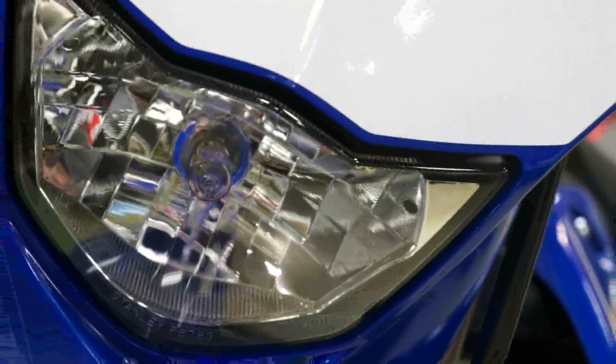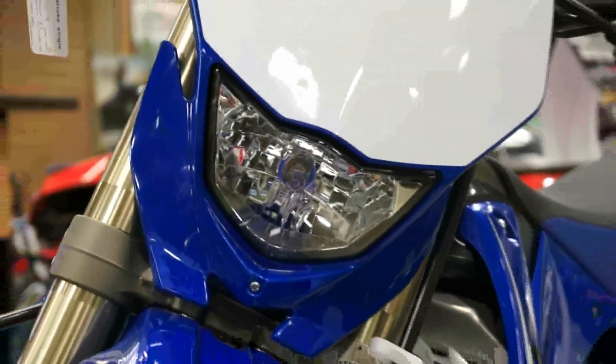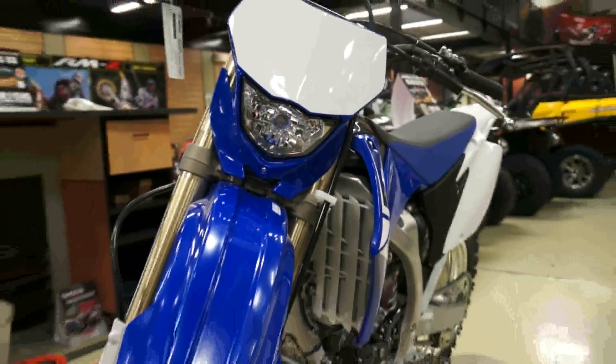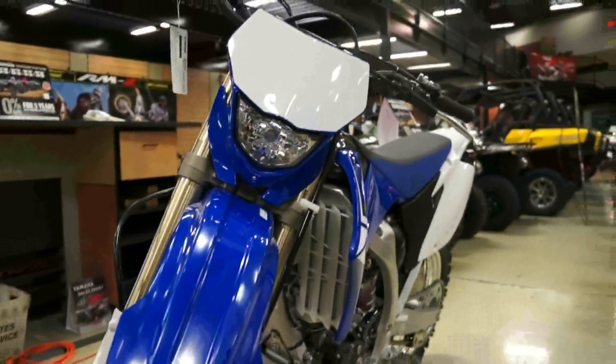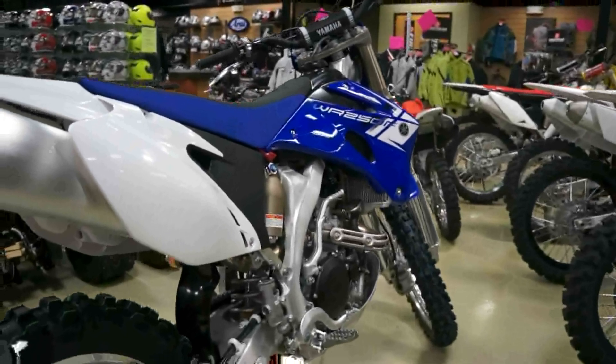I really like the looks of this bike. It would actually make an excellent super motard bike, as it has been set up to be street-legal. Essentially, you could buy this, put insurance and plates on it, and drive it out on the street.